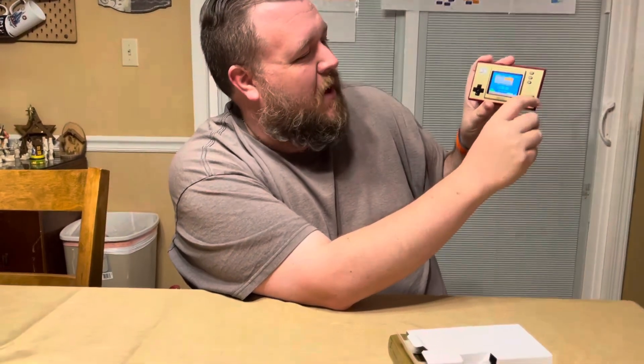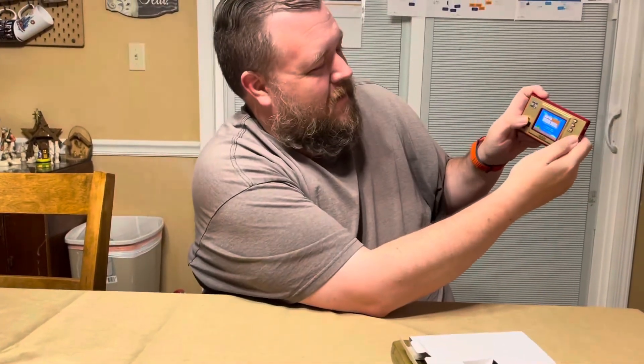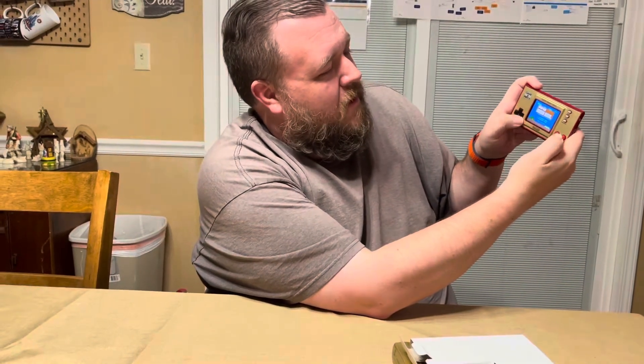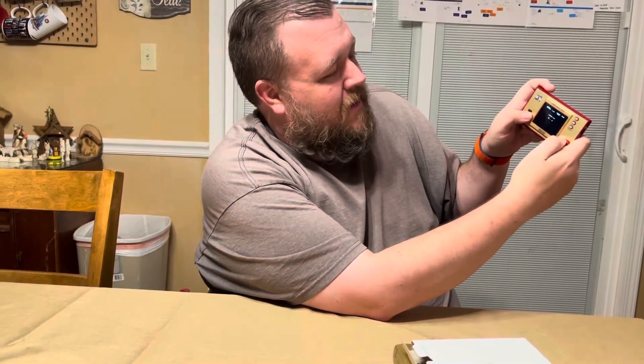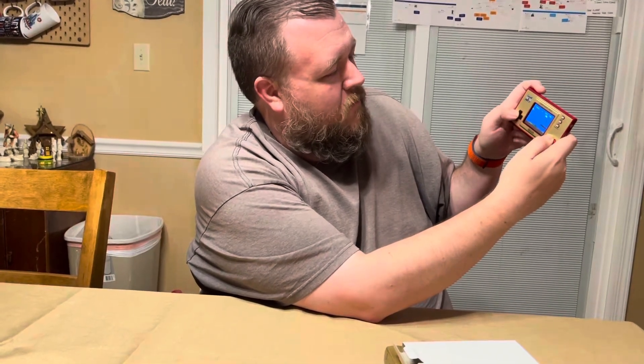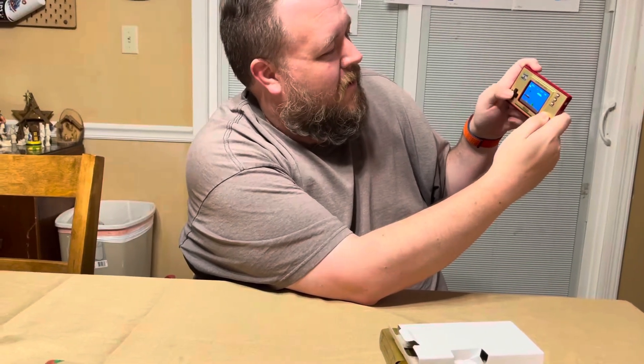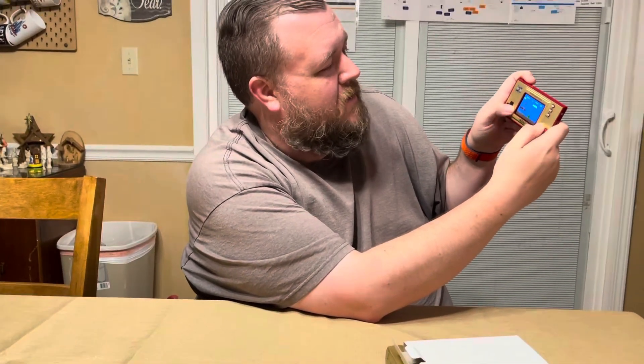If you press A you'll get to select one or two player, press A again to go into the game, and you're playing the original Super Mario Brothers. It's quite hard actually — it's kind of hard on this size screen — but it's great. The sound is great.